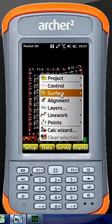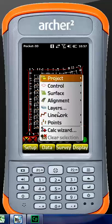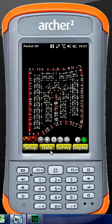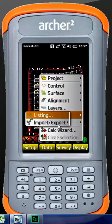In surfaces, you can choose which surface you want to have active if you have multiple surfaces. Right now finished grade is active, but we do have a demo street in there as well. Alignments work the same way — for large road projects, the surface is generally created as an alignment due to the road geometry. In layers, we have our individual layers that we can turn on and turn off.